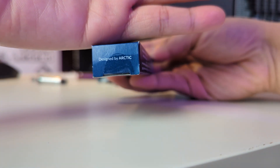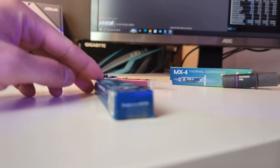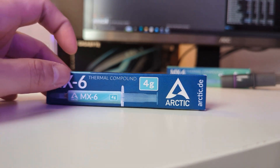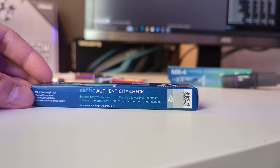Starting from the packaging, it is actually pretty similar to the MX4. On one side of the packaging you will see a barcode, and you could scan this barcode to check the authenticity of the thermal paste that you have bought.